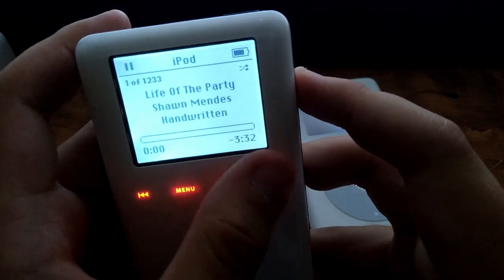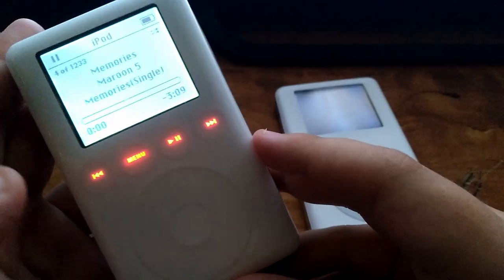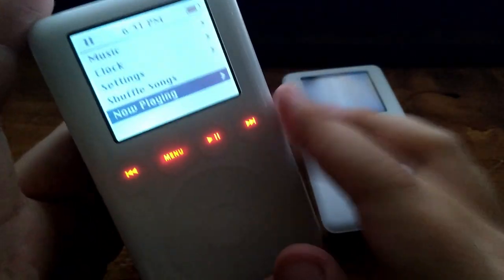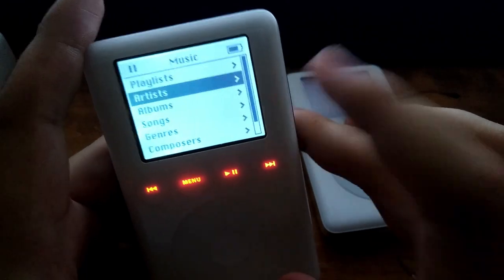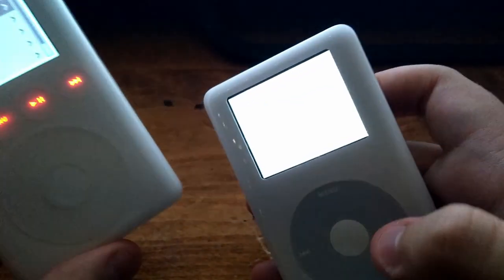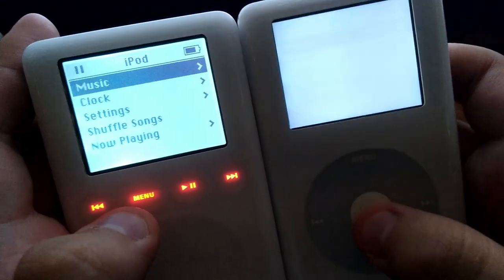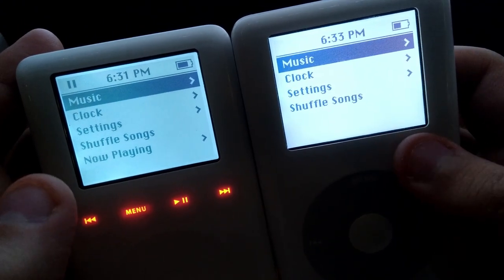We've got music for days on end — yes, I'm a pop geek, do not judge me! It's a very similar display to what the iPods before and after had. The fourth generation would be the last iPod to have a monochrome display as well. As you can see, this is also a little bit darker against the fourth generation.